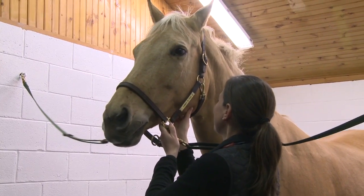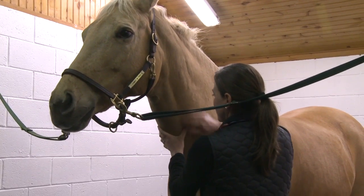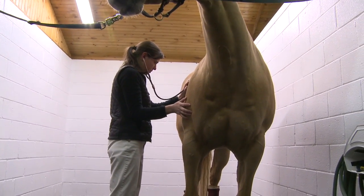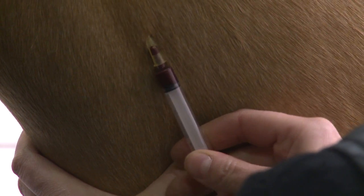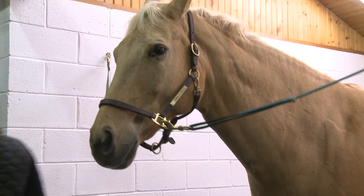Your veterinarian will begin by doing a thorough physical exam of the horse to evaluate general health and confirm its soundness for the sedation and gastroscopy. The horse will then be given a light sedative, such that the horse is sedated but remains standing, which lasts throughout the procedure.